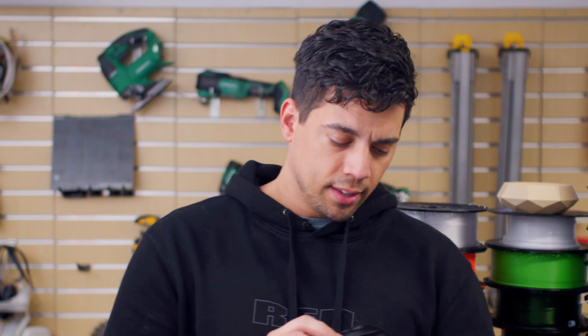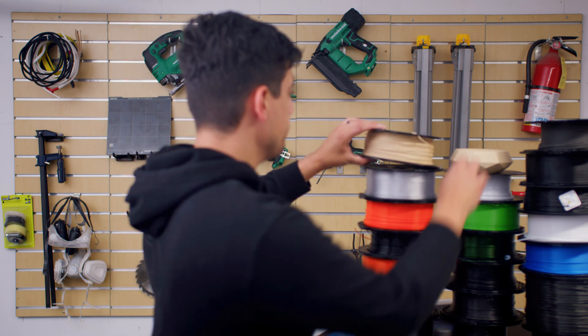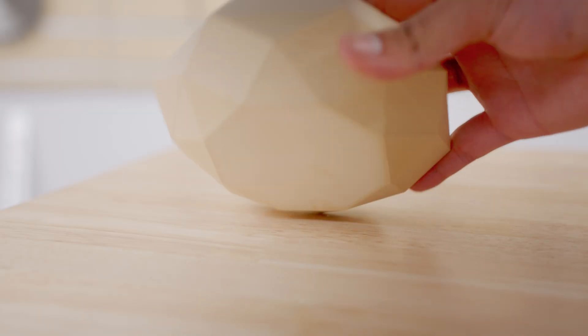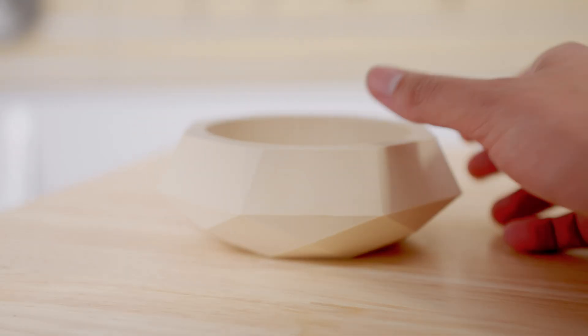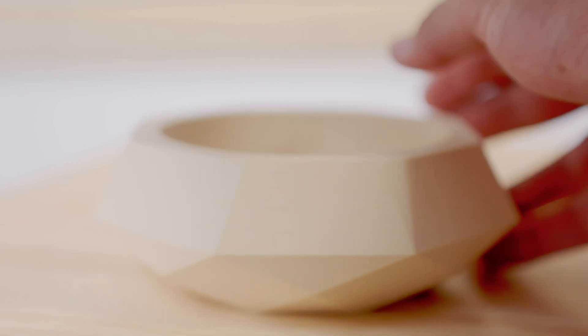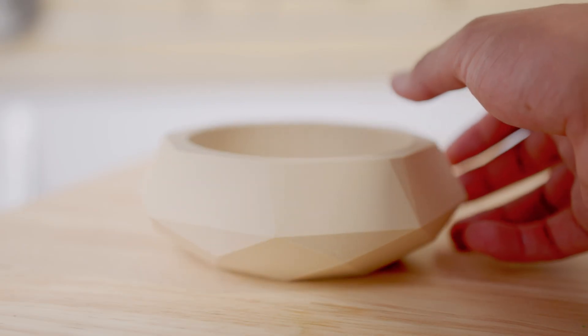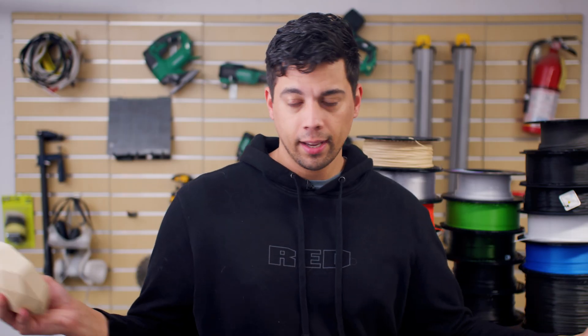Really easy to use, easy to print with. It has a nice texture to it, so when you print, the layer lines kind of disappear for the most part. Not on everything, but if you design the part right and print it right, the layer lines kind of disappear. One of the first things I printed with it was this bowl, and it looks like a 3D-printed bowl just in the woodfill color. It could easily be plastic, but on the feel, it doesn't feel super plastic. It feels almost like wood. It looks cool — my wife likes it, so that means I like it.